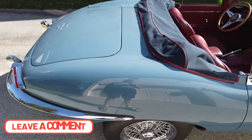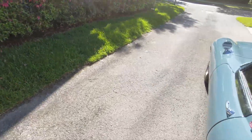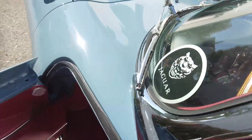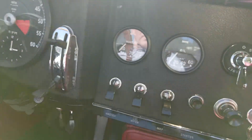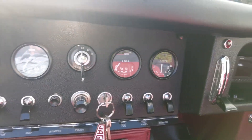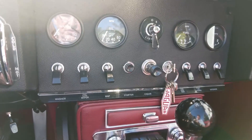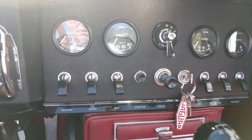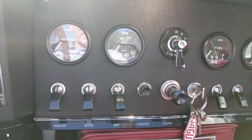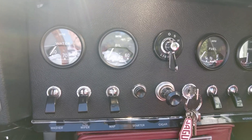Inside, the car looks beautiful of course. You've got the classic crackle black dash with the gauges — these gauges actually work, which is more than you can say for the windscreen washer, which more or less vaguely lobs a little bit of water in that direction. The wipers have fast and slow settings — so they're slowly or more speedily useless.